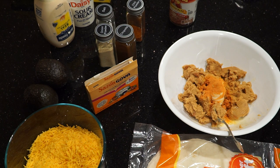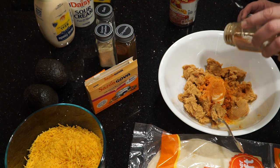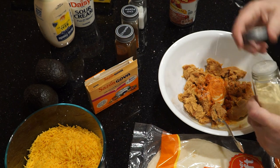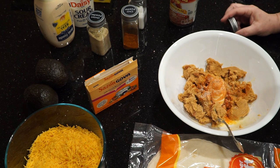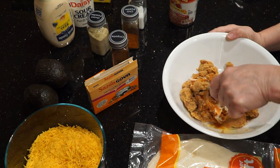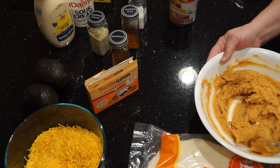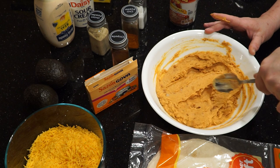To that, add whatever spices you'd like. I'm using chipotle and chili powder, but you could use ground cayenne pepper, red pepper flakes, or jalapenos — it's really up to you how spicy you want to make this. You're going to want to mix all of that in together really well. Then cover it with plastic wrap and put it in the microwave for one to one and a half minutes.